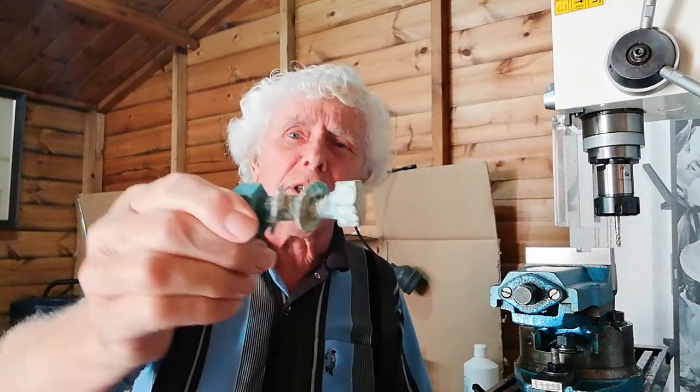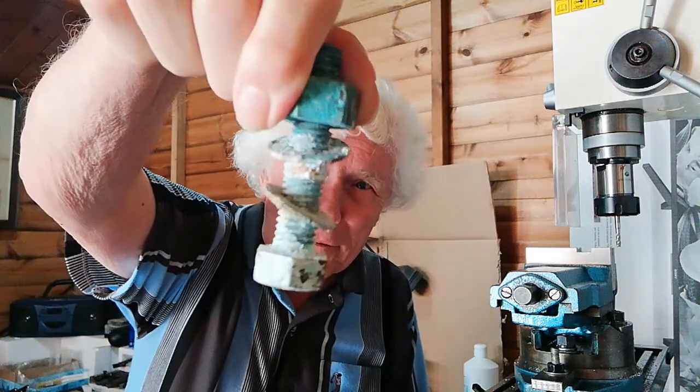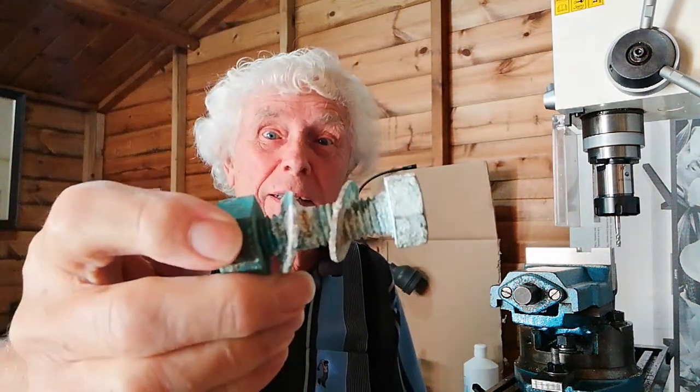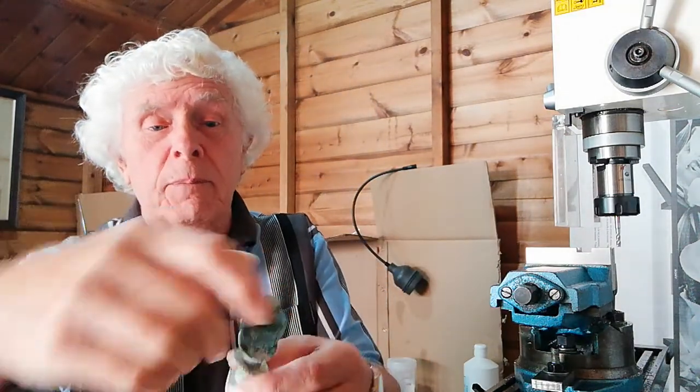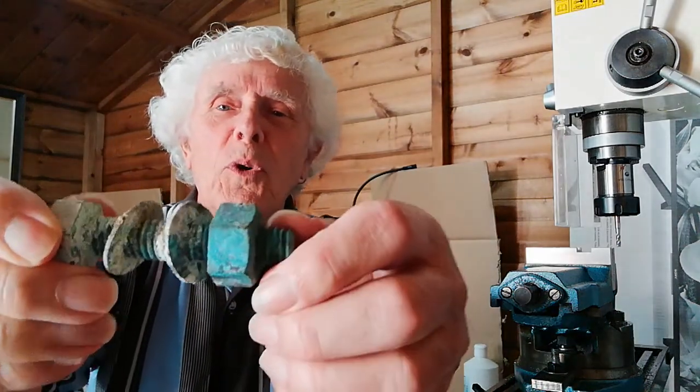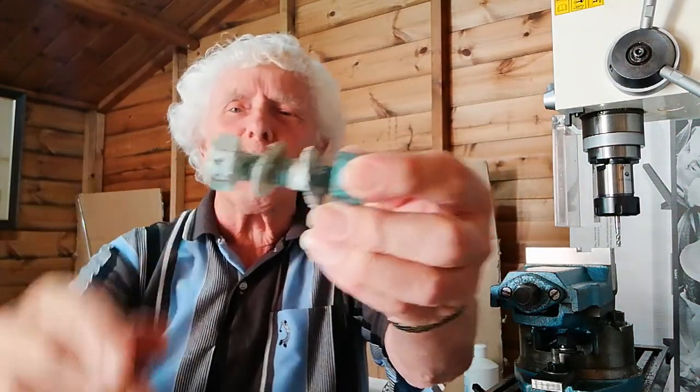Welcome back to Clint's workshop. Here we are in the workshop and I want to get through a lot of things today — something a little bit unusual. As I looked around the workshop, can you tell me what that's off or what it is? Well, it's quite obvious — it's a screw with nuts and washers.